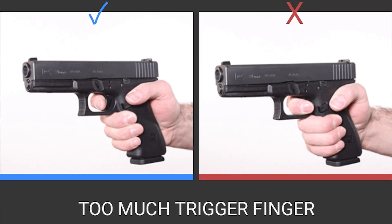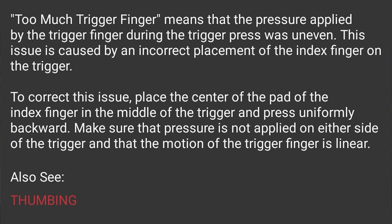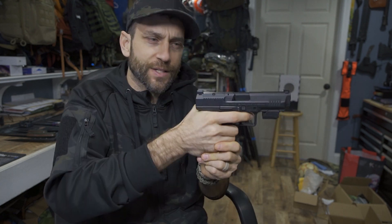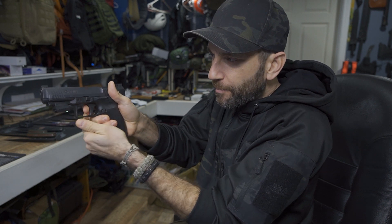Too much trigger finger means that the pressure applied by the trigger finger during the trigger press was uneven. This issue is caused by an incorrect placement of the index finger on the trigger. To correct this, place the center of the pad of the index finger in the middle of the trigger and press uniformly backwards. Make sure the pressure is not applied on either side of the trigger and that the motion of the trigger finger is linear. I can tell I'm probably doing a curving motion rather than pulling straight back — that's something I need to get used to.